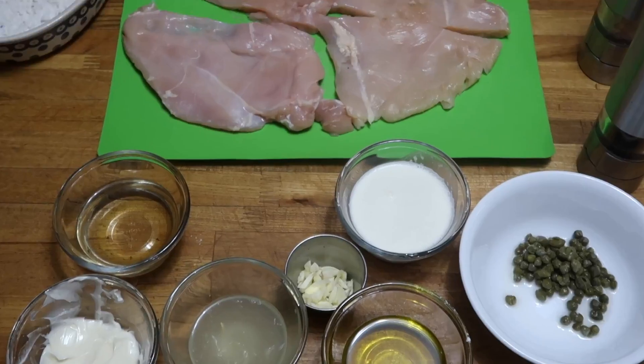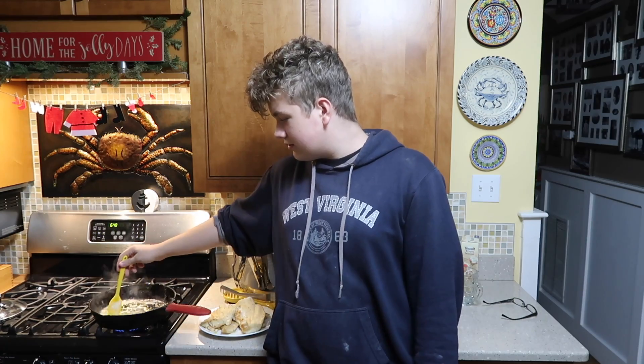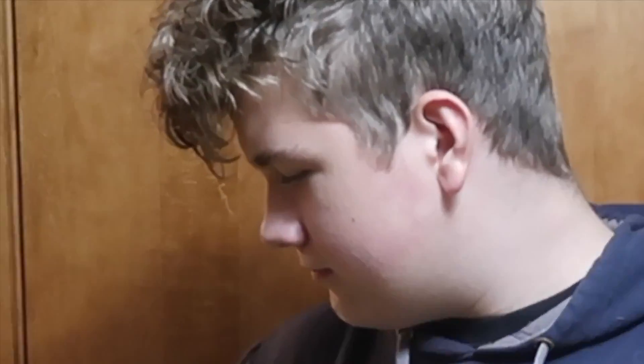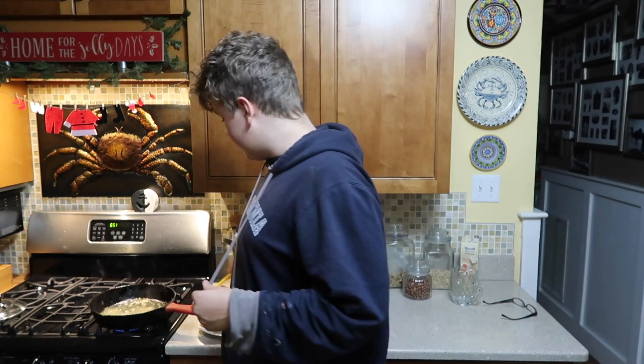Butter, garlic, peppers, weird thingies. We're gonna mix it up, stir. Cook until fragrant and it smells pretty. So we're adding lemon juice.